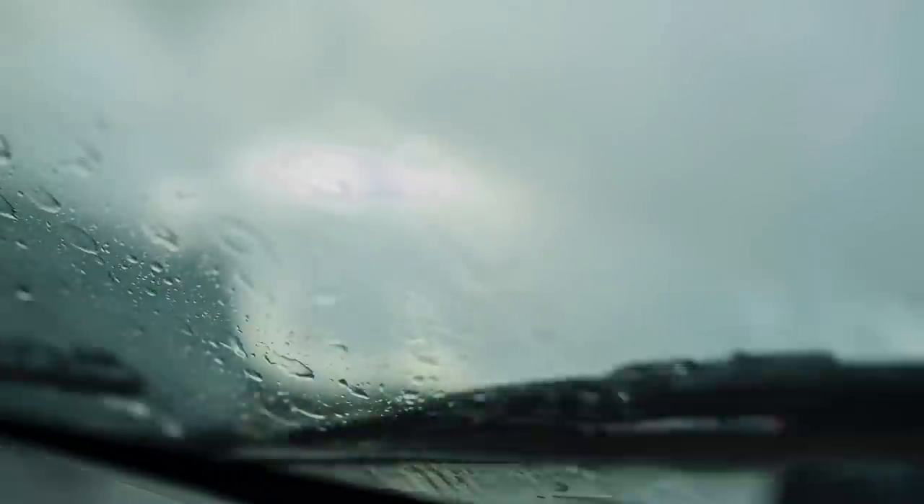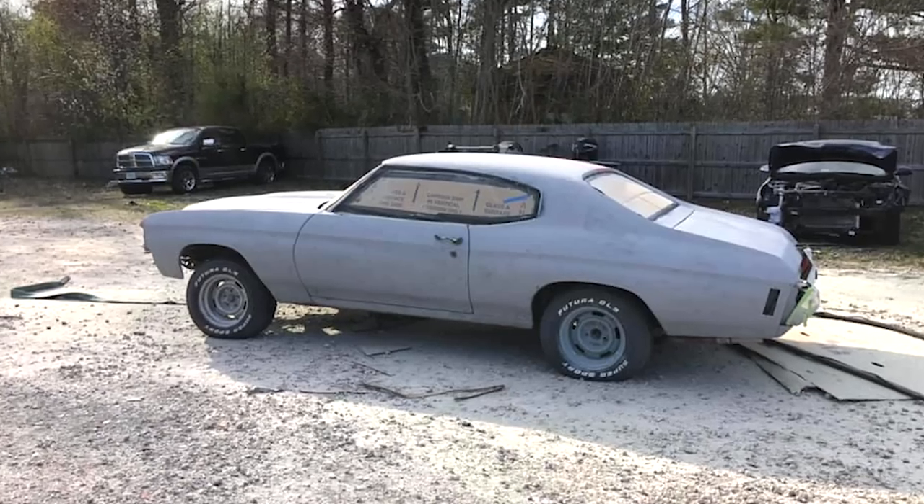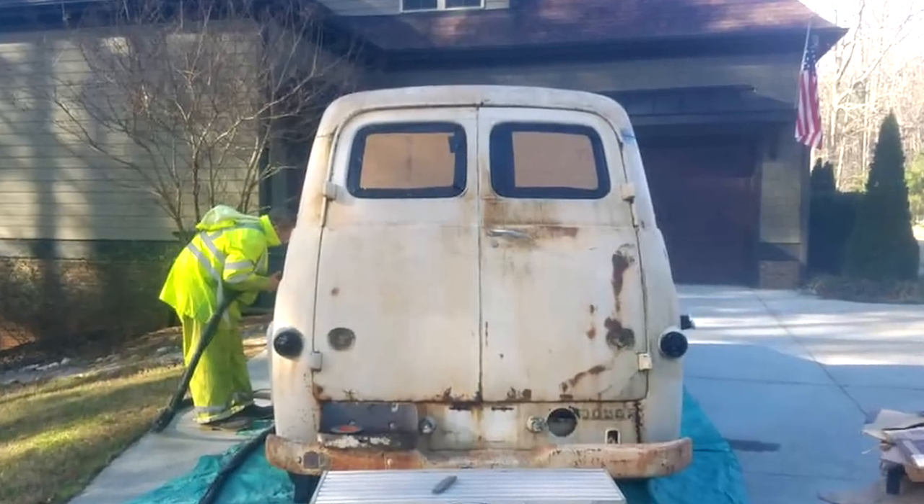Note that glass can be etched just by ricochet, especially when dry blasting. So it's important to cover all the glass, not just the edges. Cardboard is a good way to do it.